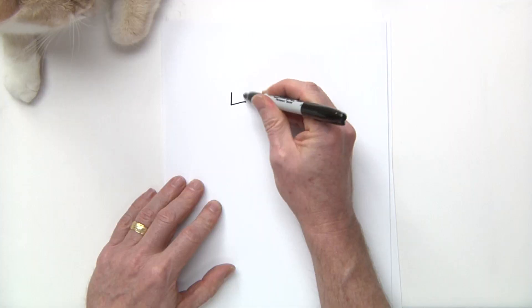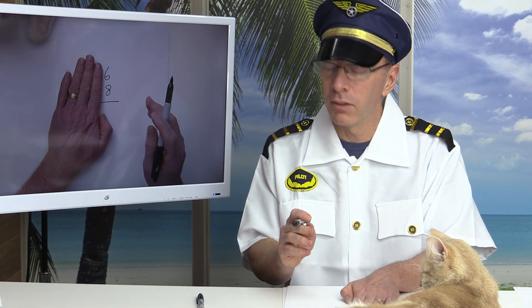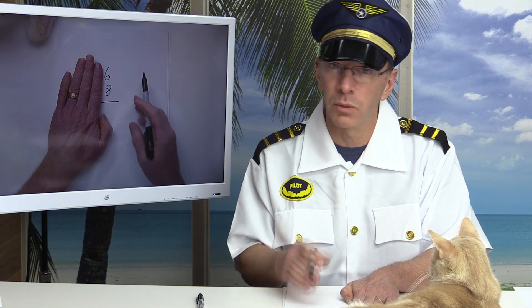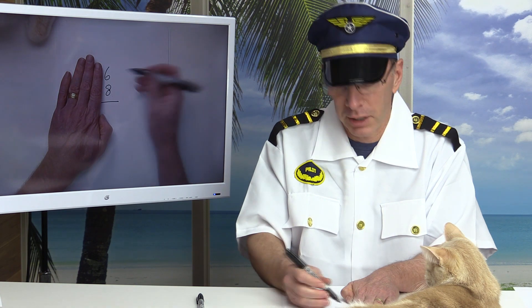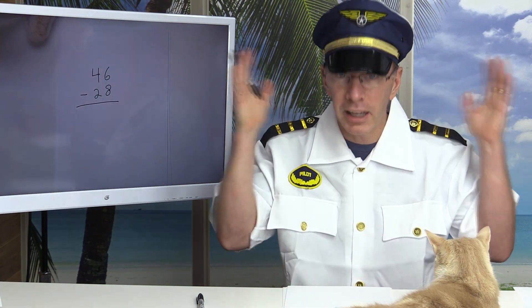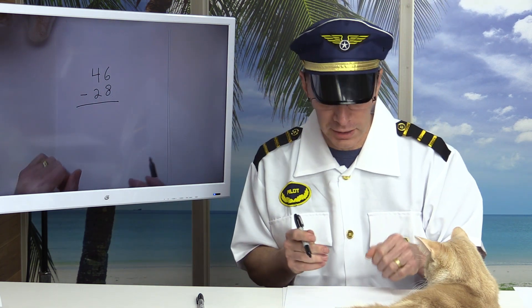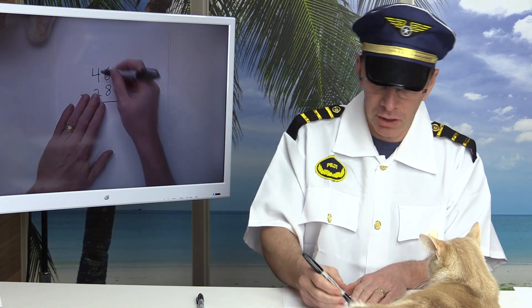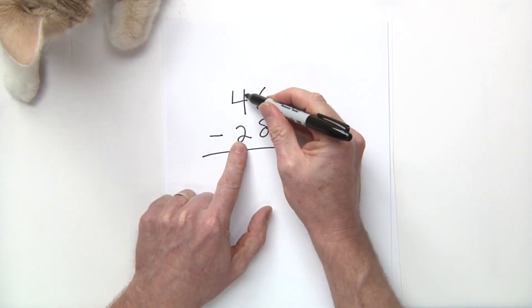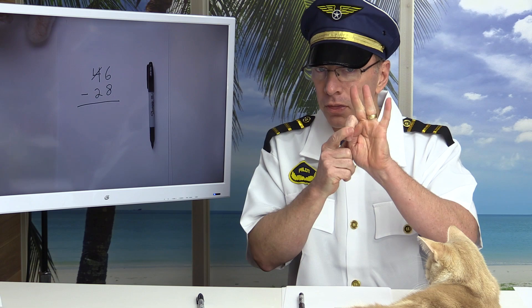Let's do 46 minus 28. I look at the ones: six minus eight. You might say two, but no — you have six of something and someone wants to take eight away, and you can't do that because you only have six. The top number is too small, so you need to go next door and borrow from the tens. Put a line through the 4 and make it 3 — four minus one is three.